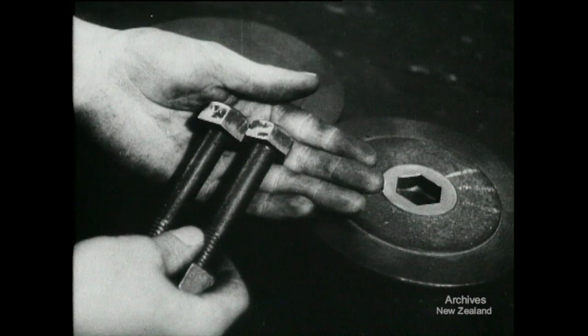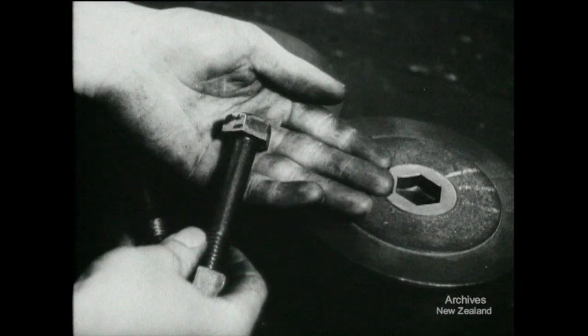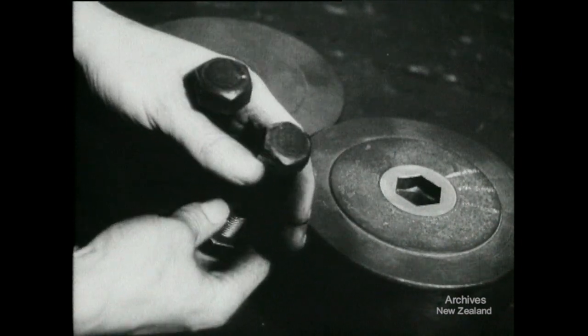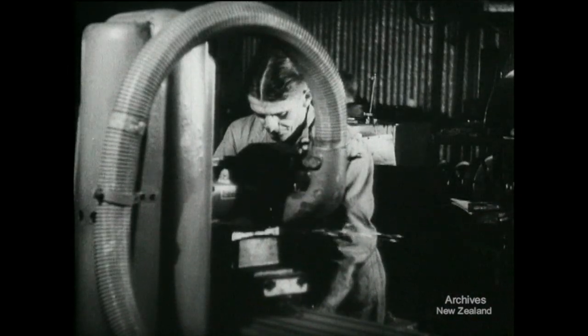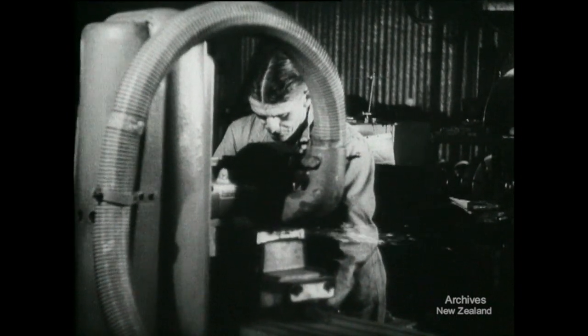And here are a couple of half-inch bolts. This one is made to the old standard. The other, equally strong, is made to the new standard we have now adopted in New Zealand. The new head is a little smaller than the old. Adopting the new standard meant grinding new dies from special steel in the factory tool room. But with the new standard, the dies last longer.